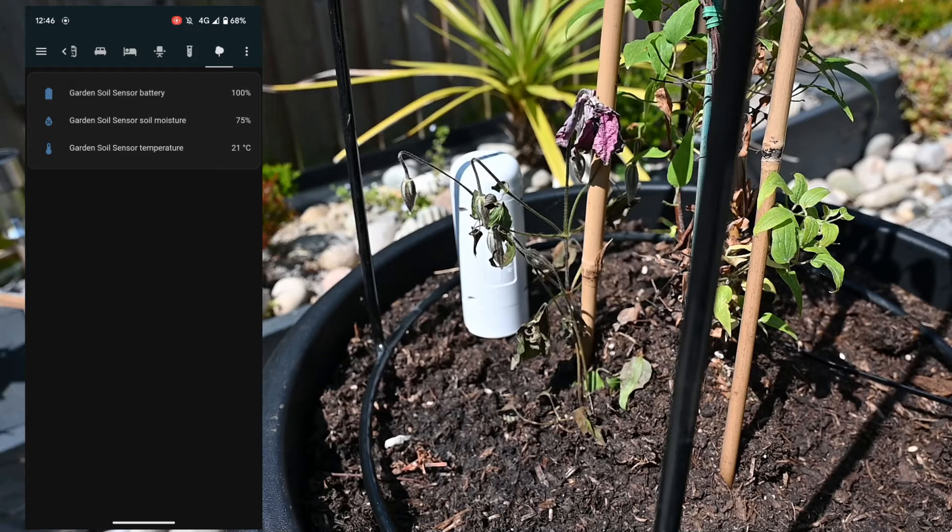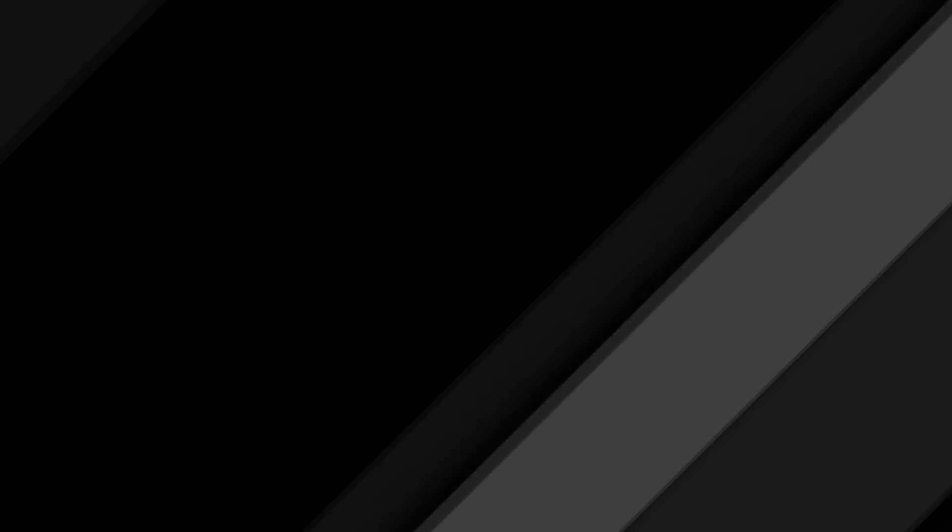Back out in the garden, looking at this on the mobile device. I've got the battery level reported at 100%, the soil moisture level at 75% — it was flicking between 75 and 90 but has settled on 75 — and the temperature at 21 degrees Celsius. The leaflet says values could take up to 24 hours to update, but this came through pretty quickly into Home Assistant.